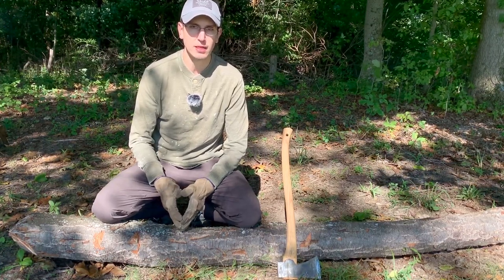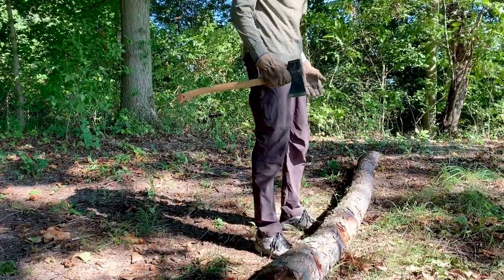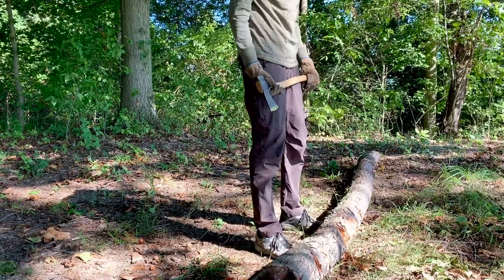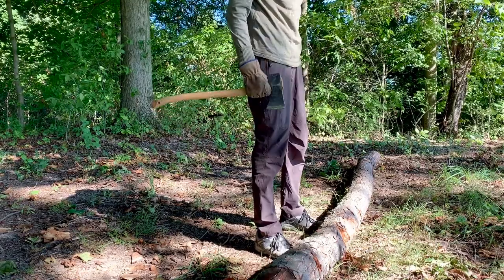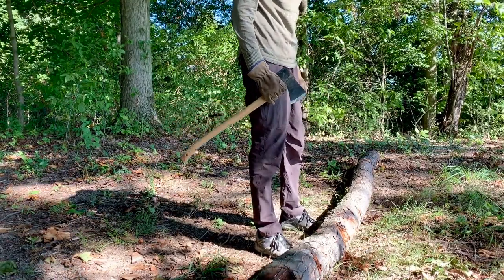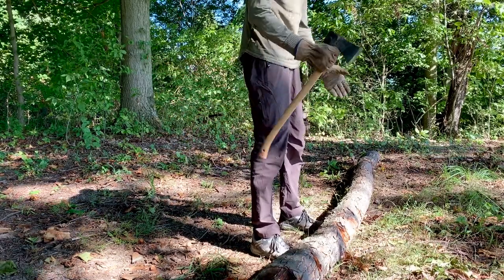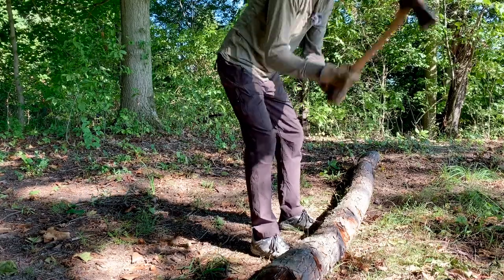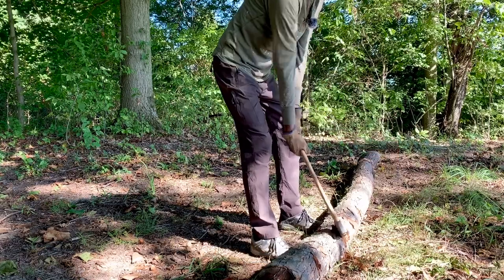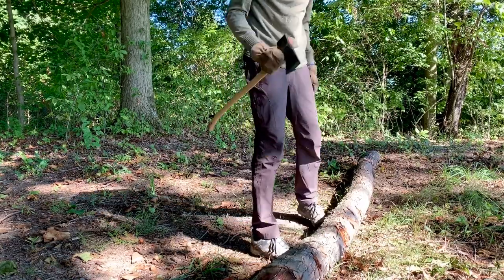The second technique that may keep you safe is stance, so let's talk about stance. There seem to be two methods adopted throughout the years. The first I'm going to call the American method — though I highly doubt it was founded in America. It's an intuitive stance where you face the log at a 90-degree angle and swing the axe at a 45-degree angle over your shoulders. If you've seen somebody swing an axe before, this is probably the method you've seen.